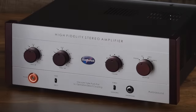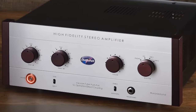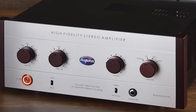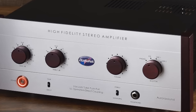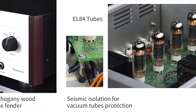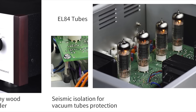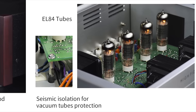Welcome to the closer look section for the Aurora Sound HFSA-01 hybrid integrated amplifier — I might just call this the 01 for brevity and sanity's sake. What we have here is a box full of EL84 valves, four of them, push-pull, and they provide a grand total of 14 watts per channel.